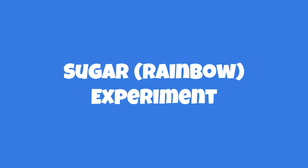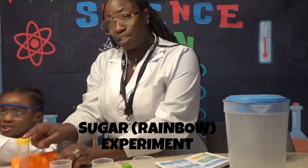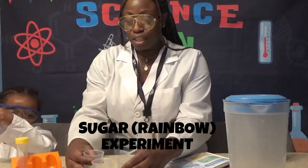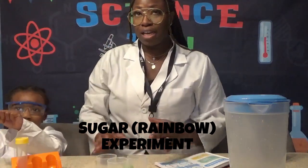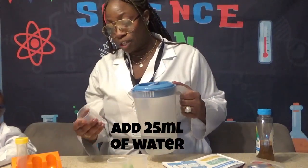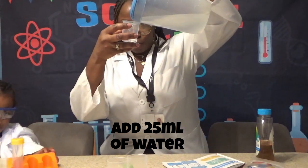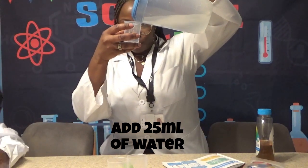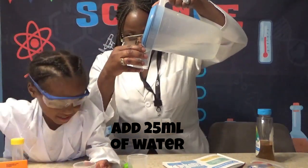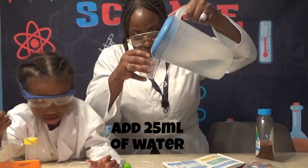We are going to be doing the sugar rainbow experiment. We have a test tube, a stir stick, and three beakers that we're going to use to help us measure the water perfectly. We have to fill each one up with 25 milliliters — these are 100 milliliter beakers — so we're going to put 25 here, 25 here, and 25 here.